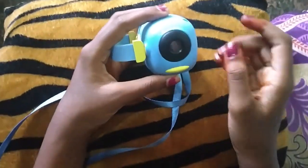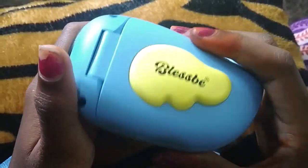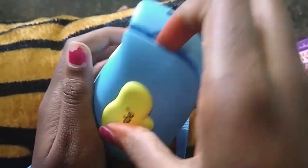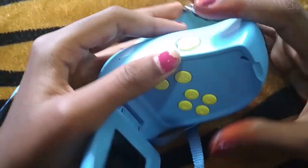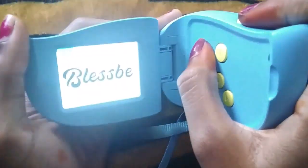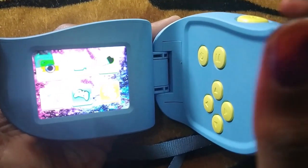This is the lens of the camera and this is the speaker. Now let's open it. So this is the power button and this is the snap button. These are the arrows. And you can also play games in this camera.